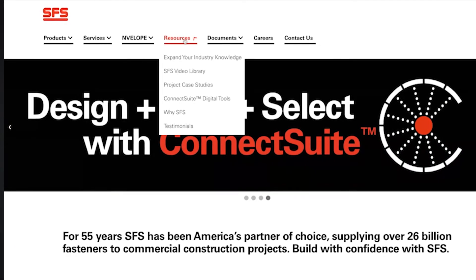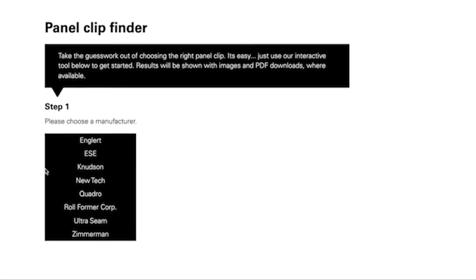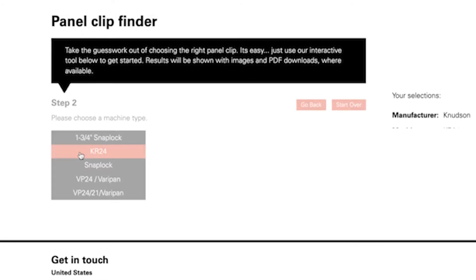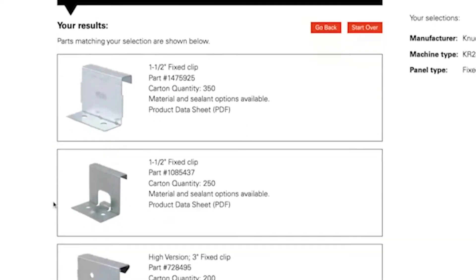A panel clip selector tool has been developed and is part of SFS's Connect suite of online tools. The tool will prompt the user to input the roll former machine manufacturer, the machine type, and the panel type. Let's briefly discuss these panel types.